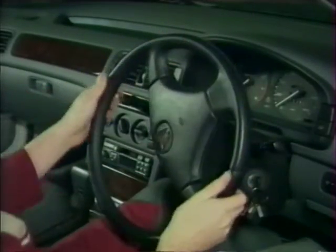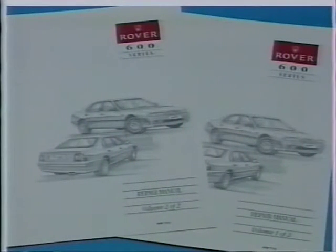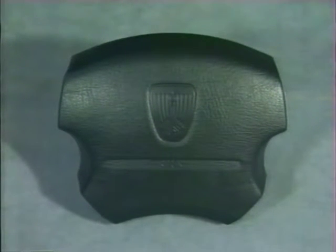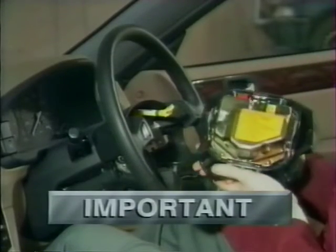Tous les modèles Rover 600 sont équipés d'une direction assistée progressive qui fonctionne de la même façon que celle utilisée sur la gamme 827. Le niveau de liquide hydraulique dans le réservoir, à contrôler moteur froid, doit être complété uniquement avec du liquide de direction assistée Unipart. Les véhicules équipés du système de retenue supplémentaire comportent un airbag monté au centre du volant ; lors de tout travail sur ou à proximité de la colonne de direction, il convient d'appliquer les consignes de sécurité du manuel de réparation pour éviter tout déclenchement accidentel.